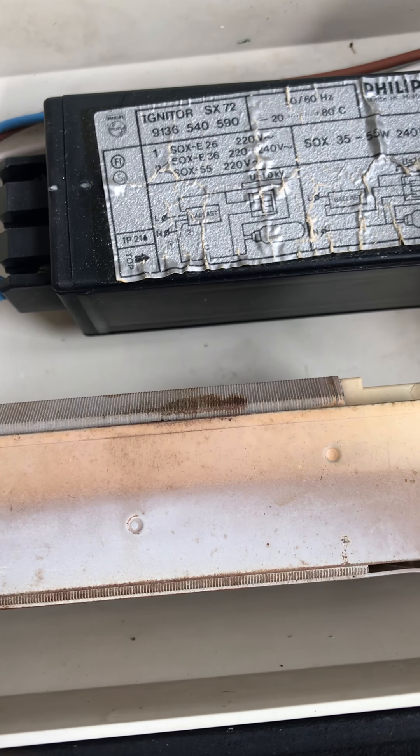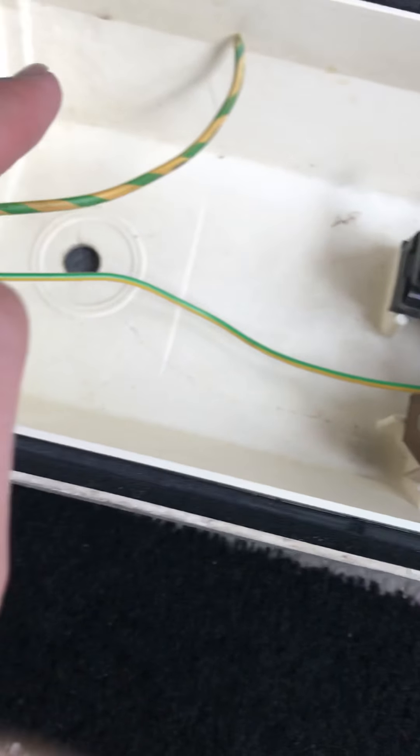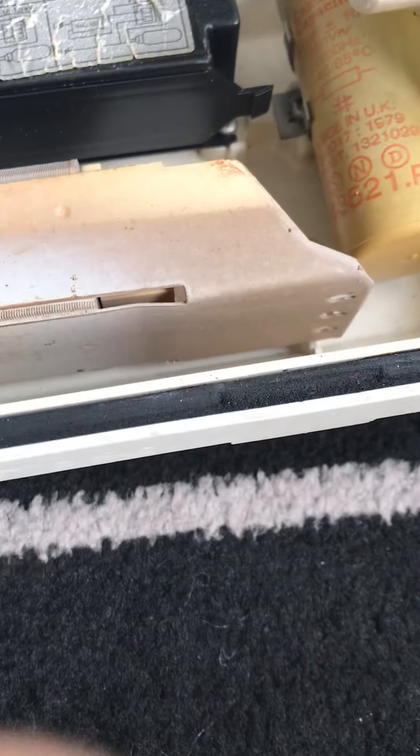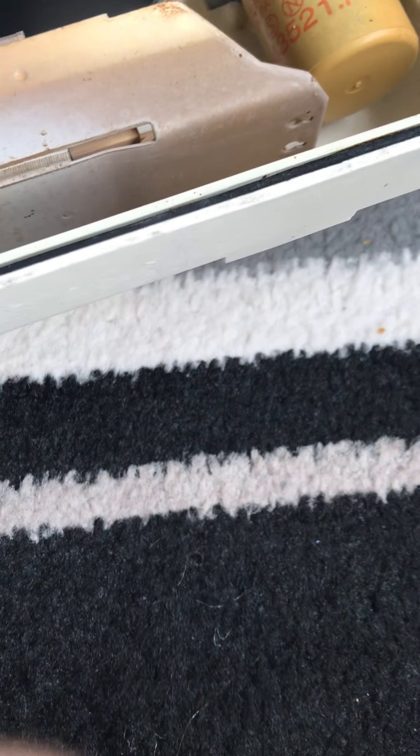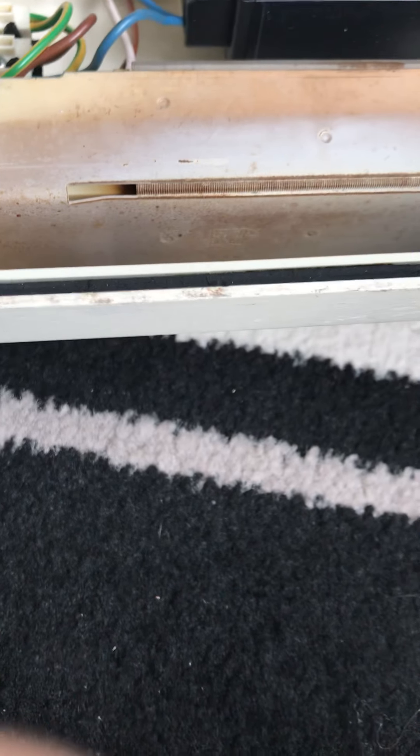There's your earth wire, there's your terminal blocks. The live wire is brown and the blue wire is neutral, and the earth wire is green and yellow. It's a standard three-core wire that goes through this hole here — looks like there's still a little bit of wire inside it.